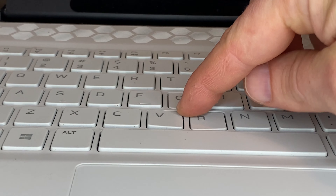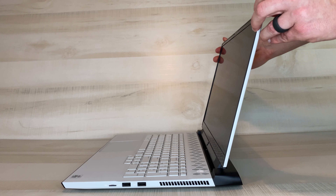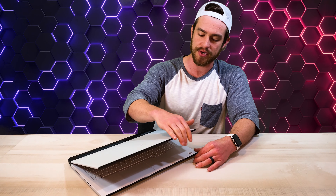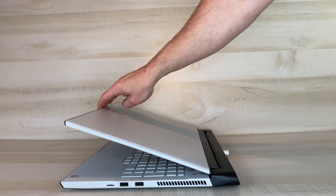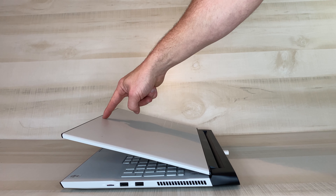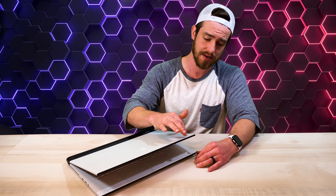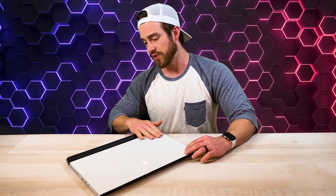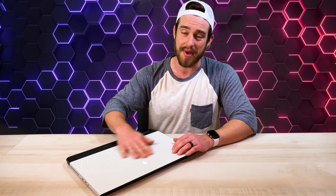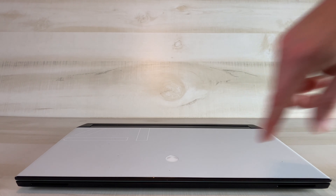The overall build feels pretty solid — definitely not cheap. There's understandably quite a bit of screen flex considering how thin the display is. The hinge tension feels just about right and can hold at pretty much any position, except it gets a little loose about two to two-and-a-half inches above the chassis — push it past that and it slams shut. Overall it looks really sleek, the materials feel really nice, the back feels smooth, and you can feel that the '17' on the back is raised just a little bit. It opens one-handed pretty easily.